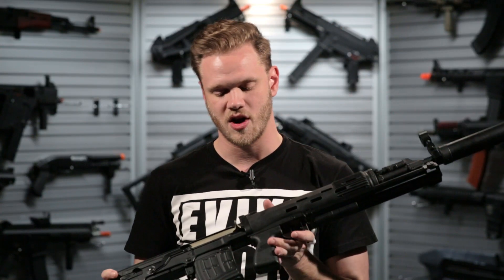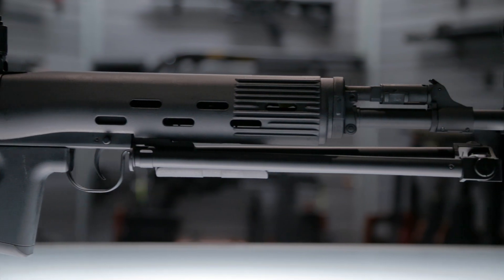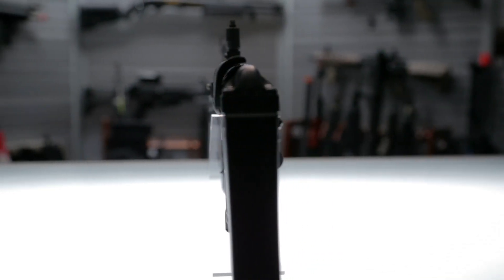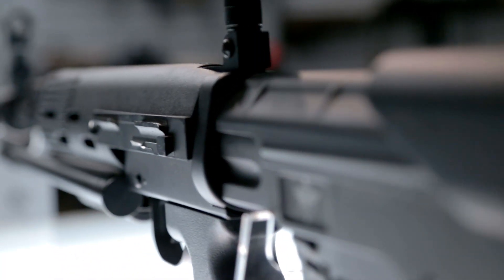Usability functions are very similar to the SVD platform. Your battery compartment is going to be up here in the handguard. It uses a full steel body and polymer reinforced handguard grip and stock pad. The gearbox is held, of course, behind the magwell. It uses a standard Dragunov-style gearbox.